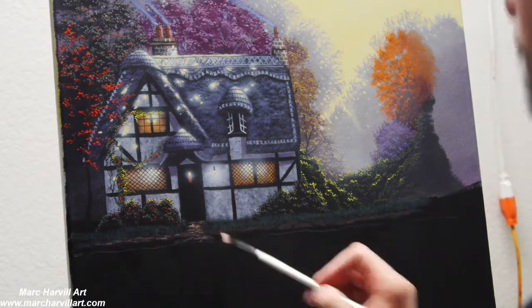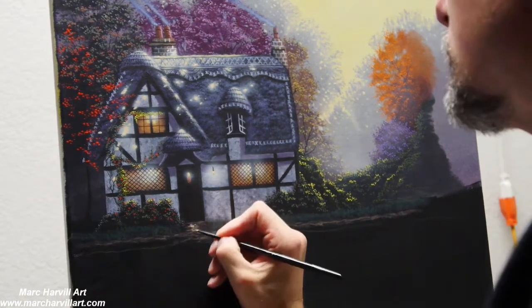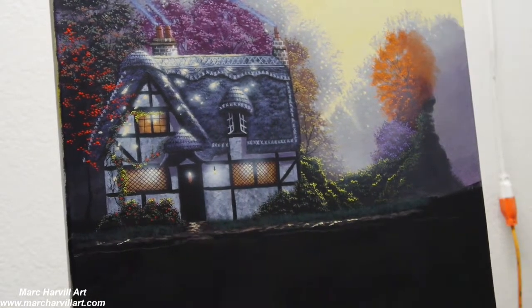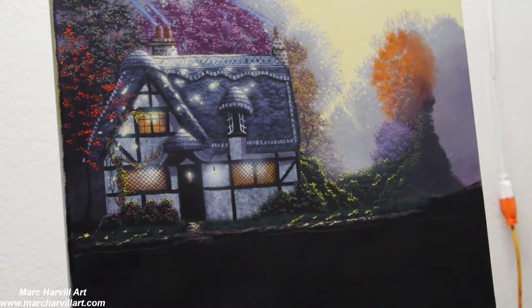I can scumble on a little dirt path, which I'm using purple and burnt sienna for. Then I've changed the value by adding a little yellow and white to lighten that color and create some sunspots and glowing in the grasses and into the dirt path as well.